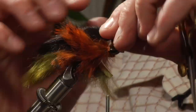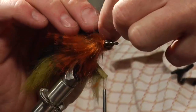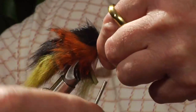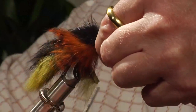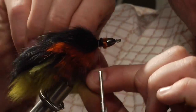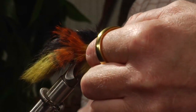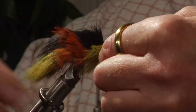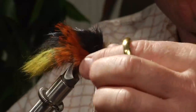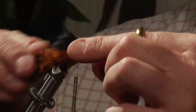Now let's pull forward the top hair. Adjust this just a bit. Now I'll pull forward this overbody — that will be tied down and trimmed as well. And then the underbody will get tied on there. So that creates the body.